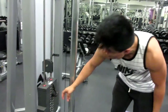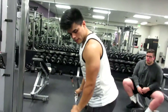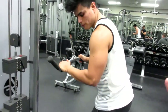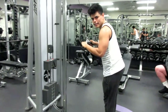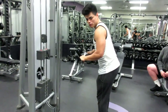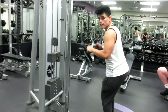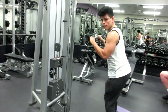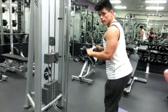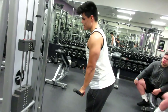We're gonna lower the weight so I can show you the form. A lot of people like to do 90 degree angles. I have a little bend in my knee — it may look a little weird, but it helps me get my form right. I come up a little bit higher than 90 degrees, then come all the way down to that full stretch, back up — all the way down. This is my favorite tricep exercise.